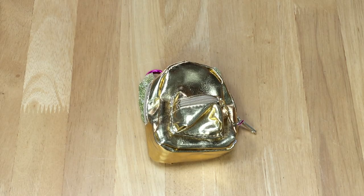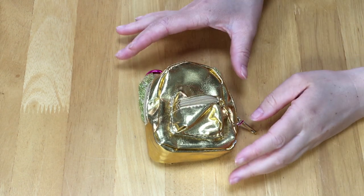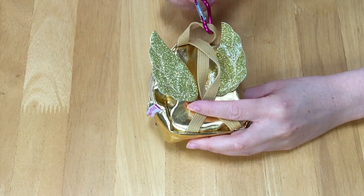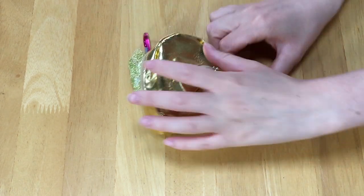The next backpack we have is a really shiny gold color and there are wings at the back as well. There's also a clip at the top that's a really bright pink color, so let's open it up.